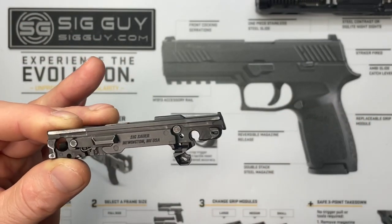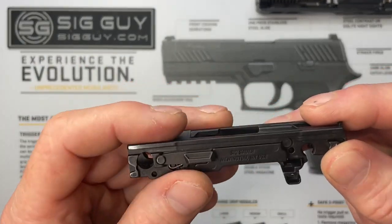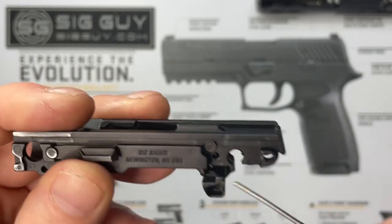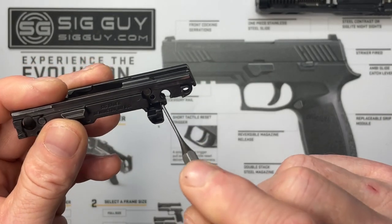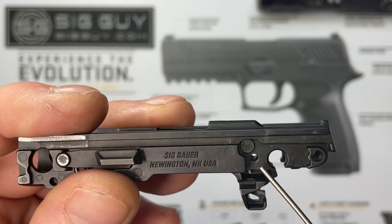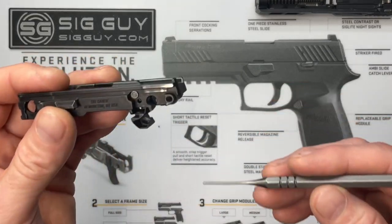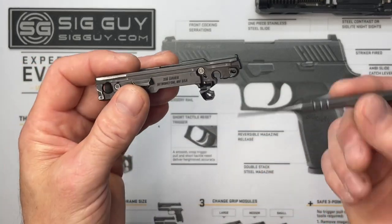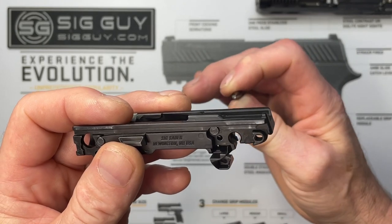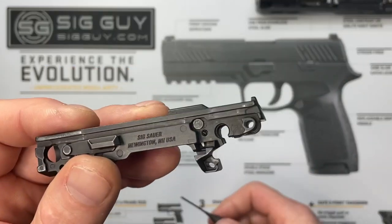That is the most difficult part of the whole process. Once you've done that it's a cakewalk. Now we need to address the spring that's hanging in the pin hole. We'll use this punch to slide through the hole — it'll move that spring up and hopefully pop it over onto the shelf so the pin can go through easily. This doesn't work on every P365 but works on the vast majority. If it doesn't work, you can still get the pin through by coming in from the backside with a punch to move the spring out of the way.